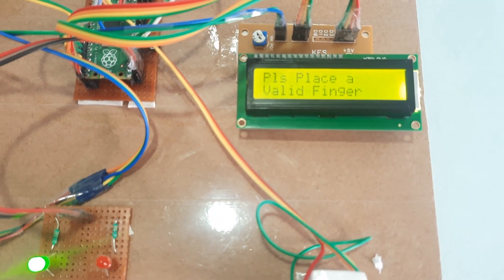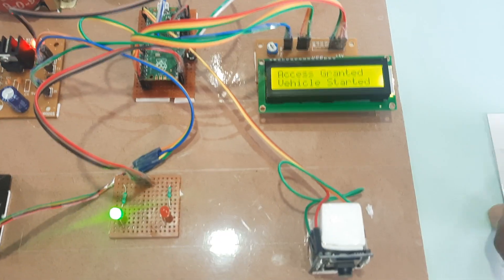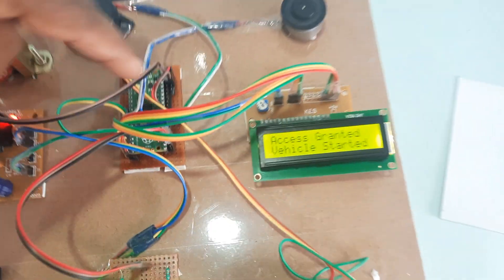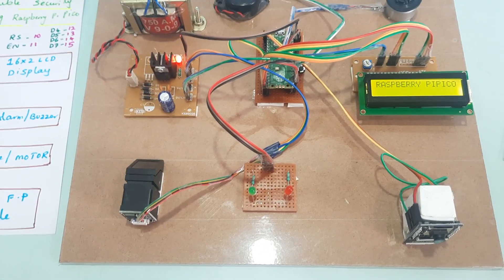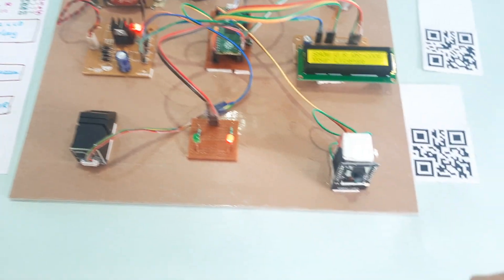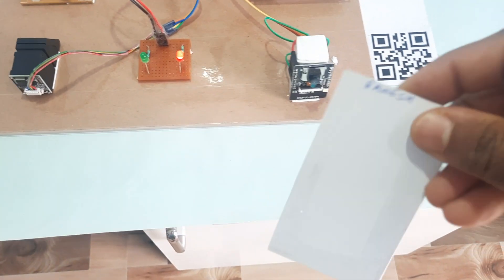This is an unauthorized QR code — please place a valid finger. Another unauthorized QR code tested. Then access granted — engine on. Now testing Ramesh's card: license invalid, try again.